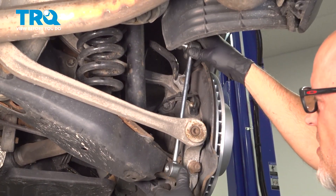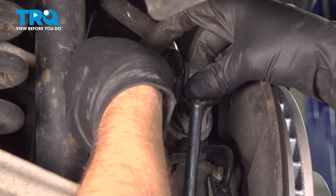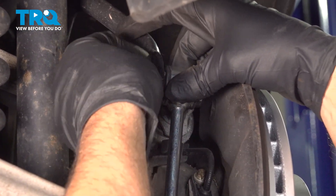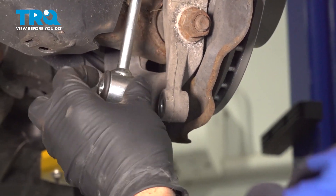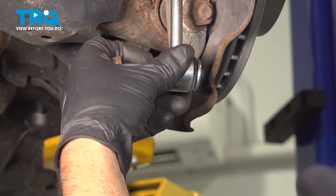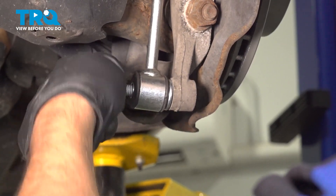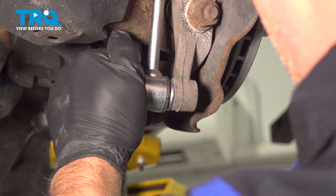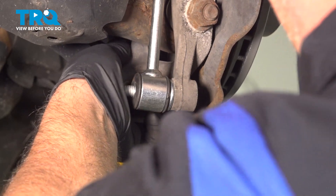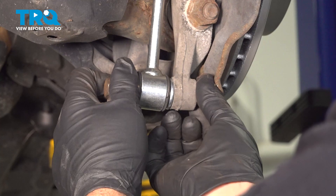Take the new link, slide it in place, get this nut started. Before we tighten that down, we're gonna get the bottom one. Take the bolts — you might have to pull the sway bar down a little bit. Get that lined up and get the nut started.